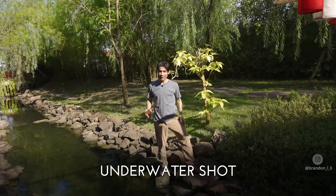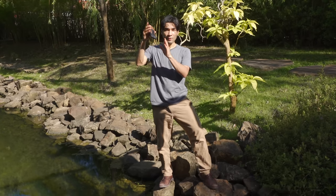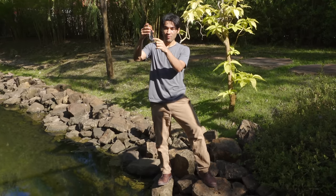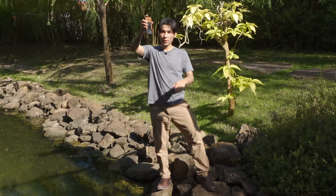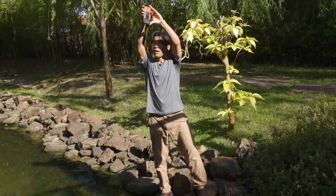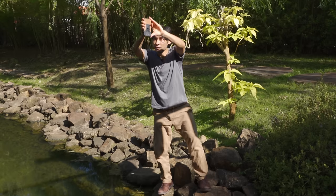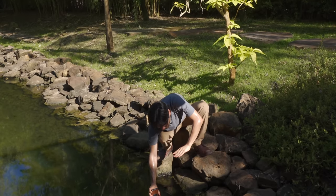If you have a waterproof phone, you can use that in your shot. What I'm going to do here is turn my phone upside down so the camera is at the bottom instead of the top, and do a sort of crane move — I'll hold it like this and drop it slowly all the way into the water.